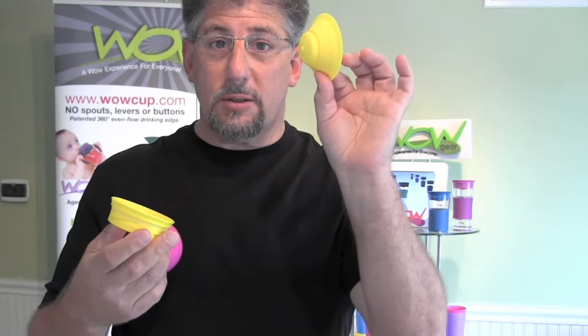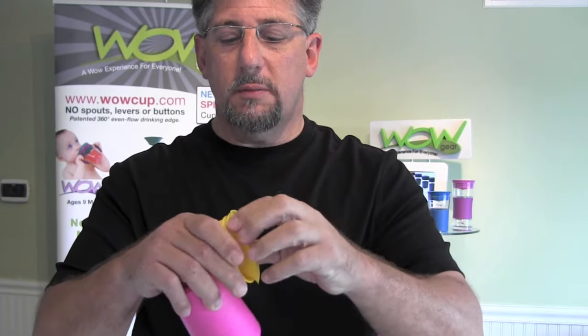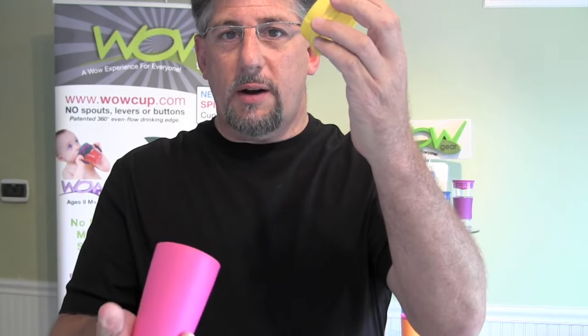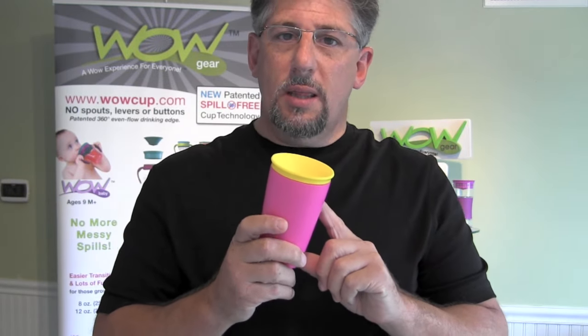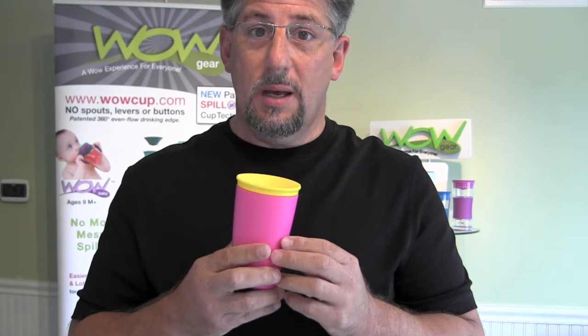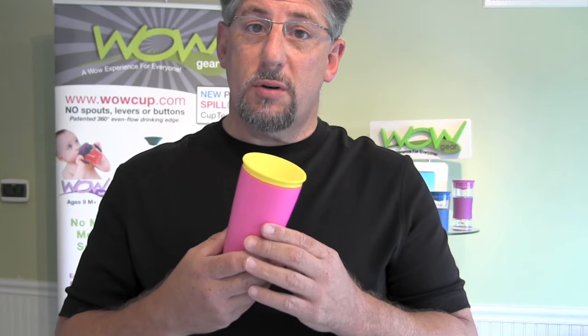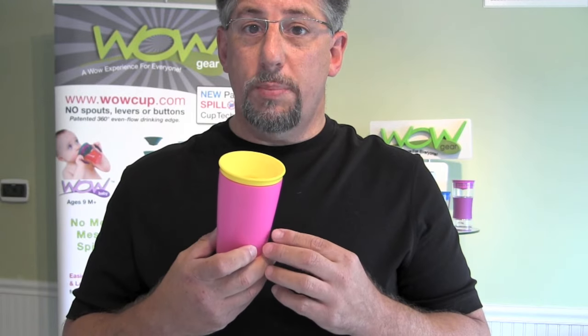It's very easily assembled. You take the actual valve and it snaps right into the valve body very easily. Take the lid cover and put it on the cup — twist and it locks right into place. All the materials used in the WOW Cup — whether it's for babies, kids, adults, or our healthcare line — utilize the safest food grade plastics in the market today. They're BPA free, phthalate free, and PVC free. We test to all the stringent standards around the world: the Japanese food standards, the U.S. FDA, and the European food safety standards.